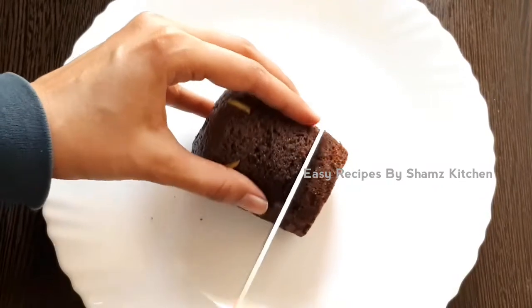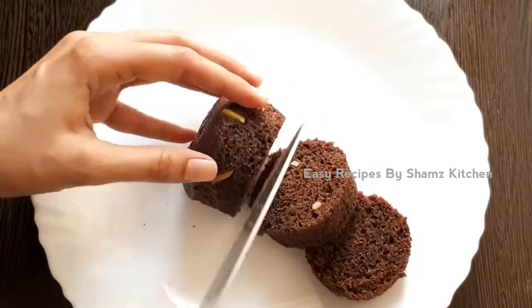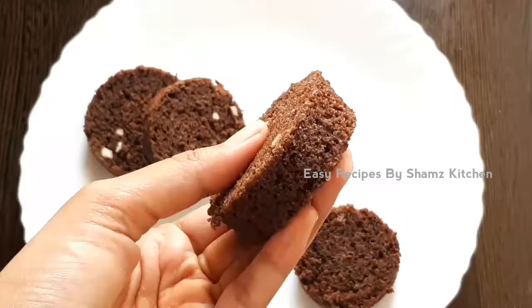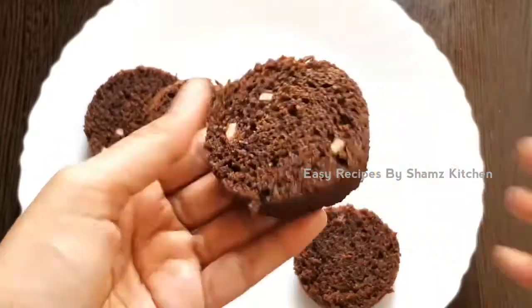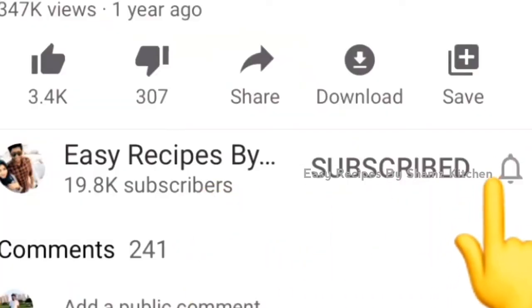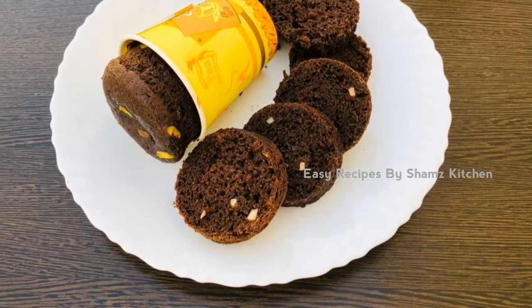Please try it. If you like this video, please subscribe to our channel. Let's get started.